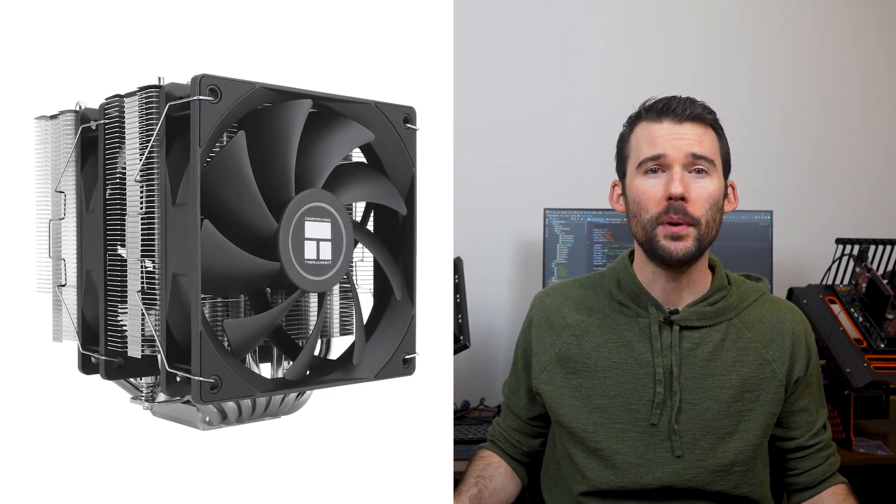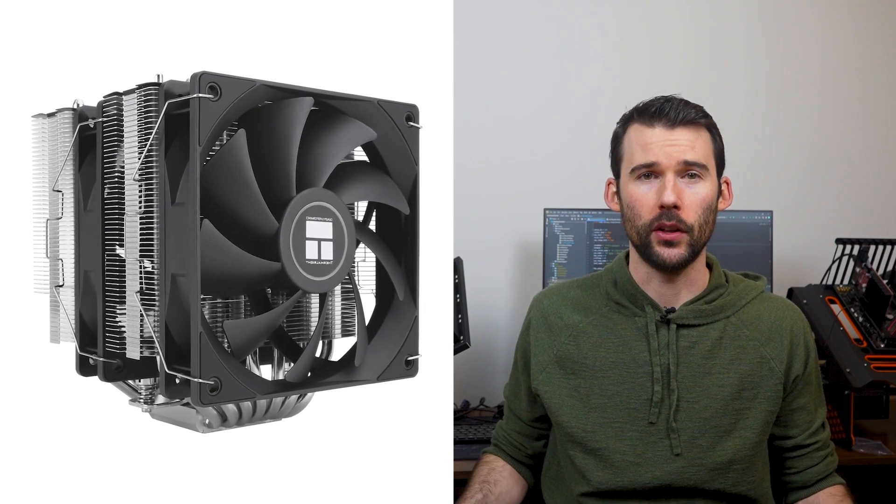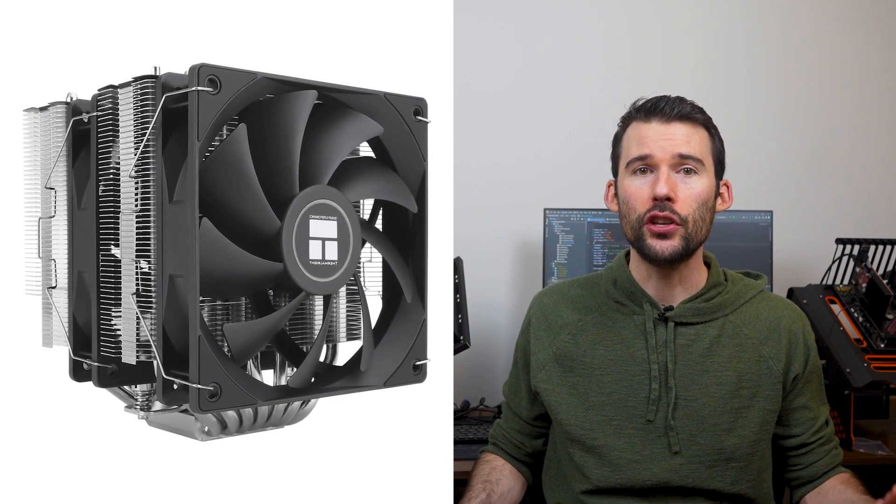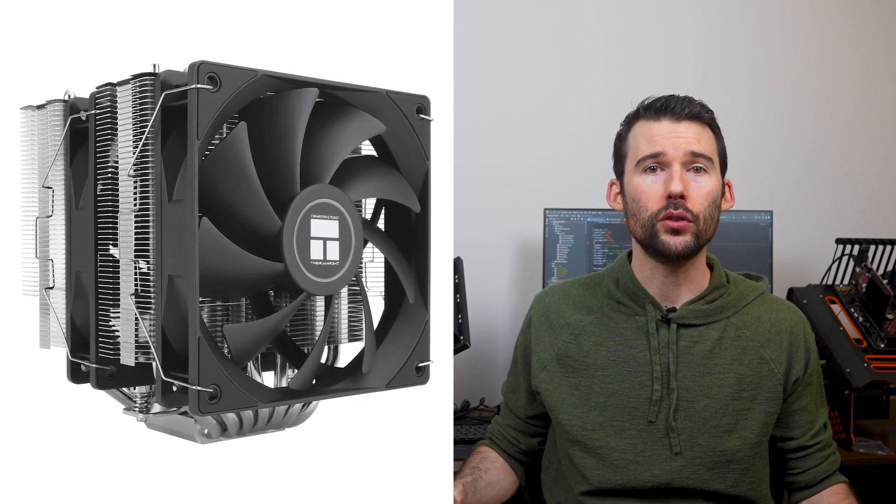The Phantom Spirit 120 SE is a dual tower cooler that punches above its weight in terms of performance and affordability. With its two 120mm fans, seven heatpipes, and a sleek black and metallic finish, this cooler not only keeps your system cool but also looks great doing it.